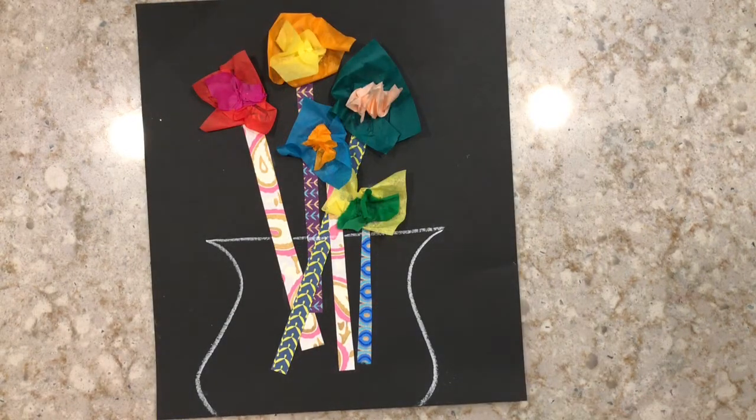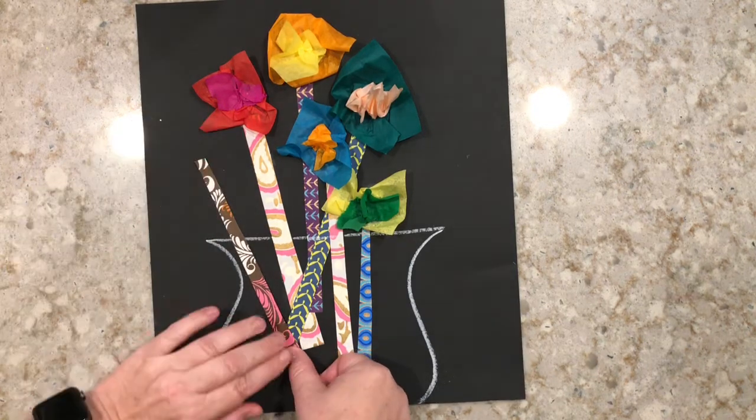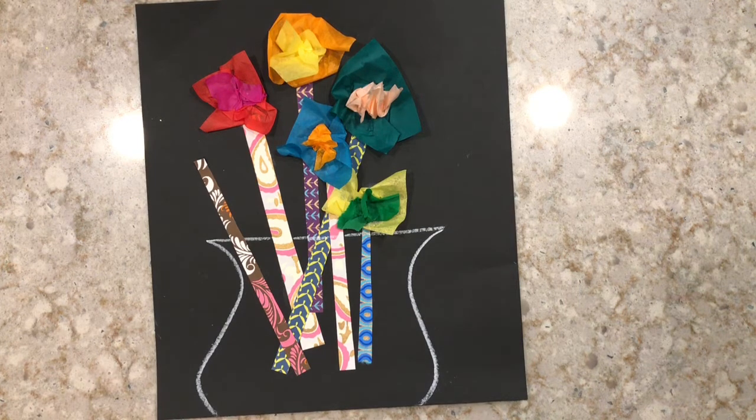Once all your flowers are on the vase, you can decide if you need more. I think I need two more stems in here, so I'm going to grab my decorative paper and my glue and glue two more stems on. Next, I'm also going to add flowers to those stems.